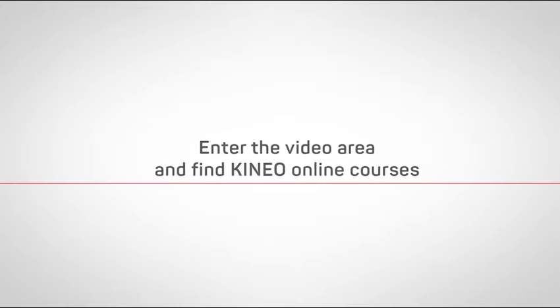Visit CineoSystem.com, enter the video area, and find Cineo Online Courses.